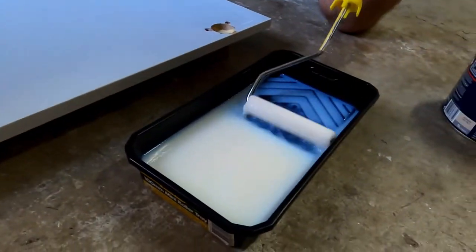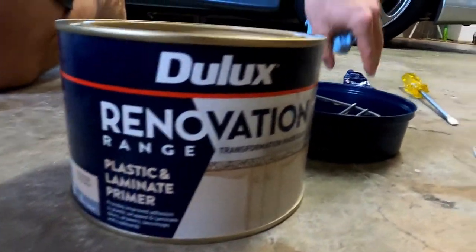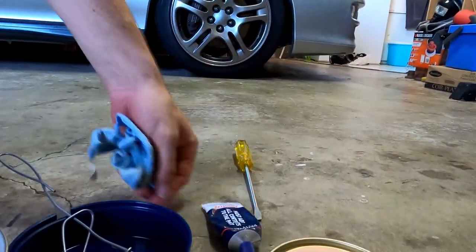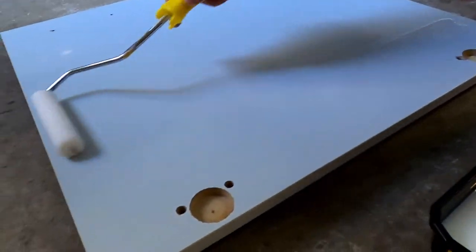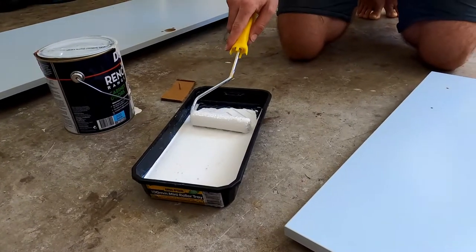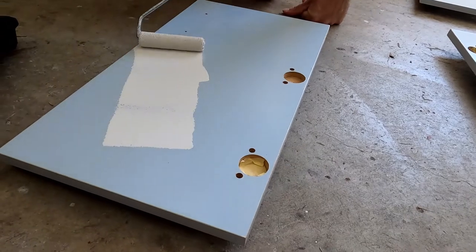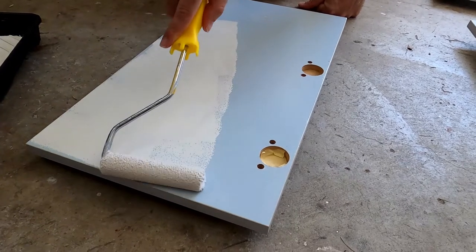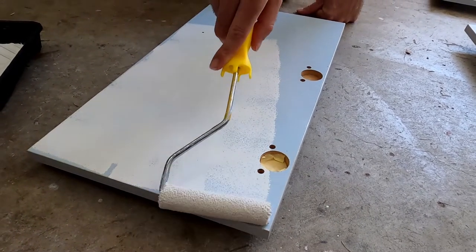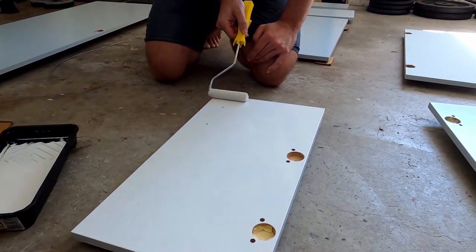So right now I'm just putting on the laminate primer. We're using Dualux's renovation range which is a two-part paint and I've added in the additive. Once you've got the whole surface painted, just get an unloaded roller and lay it off, rolling in the same direction lightly.